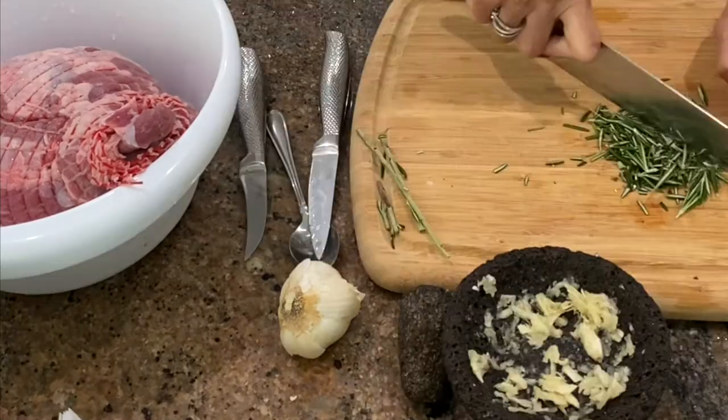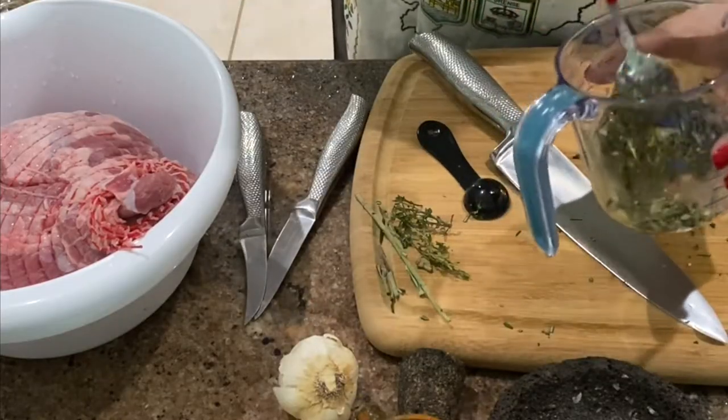Crush the garlic into a paste and add into a bowl along with the olive oil, rosemary, mustard, salt, and pepper.